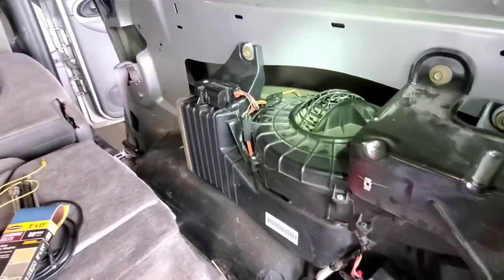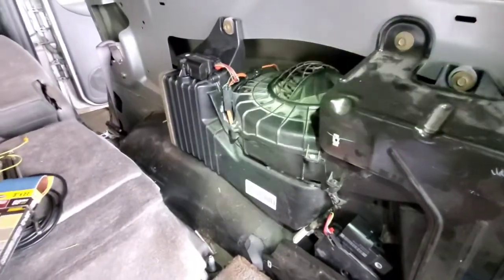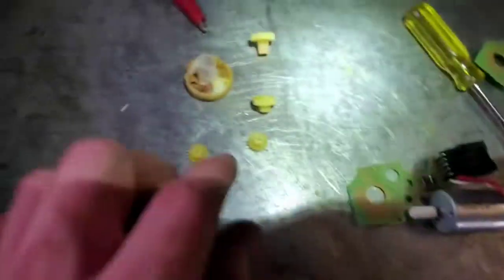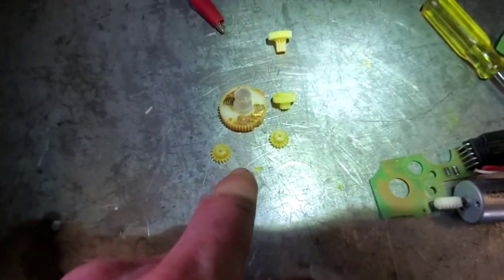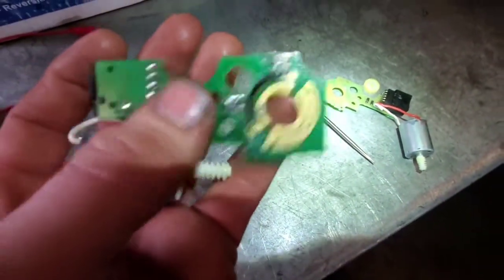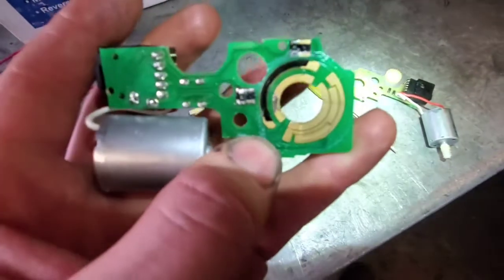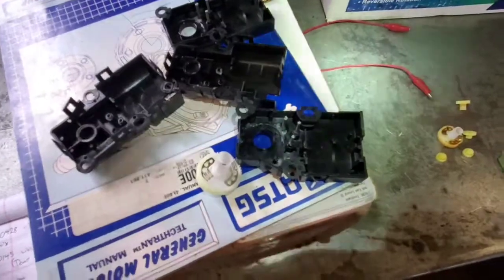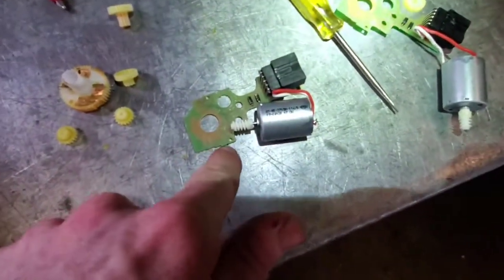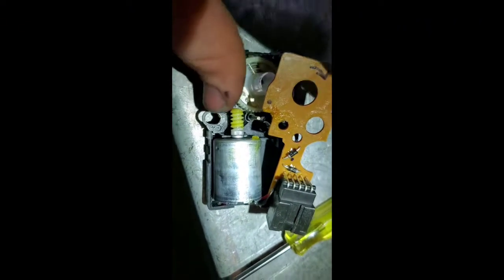When that potentiometer would ground, it would shut the whole circuit down and you could no longer control the actuators — both of them were dead in the water. What you want to do is take the gears out. Here are the aftermarket Chinese ones that did not work, and here are the old gears. All the gears can be changed out with the new gears, but you want to reuse the old motor and the old circuit board. This printed circuit board's potentiometer ring is clocked wrong, which is why when those doors would go full sweep it would go off the potentiometer and ground the signal. I used the old housings, new gears, old motors, and old circuit boards.